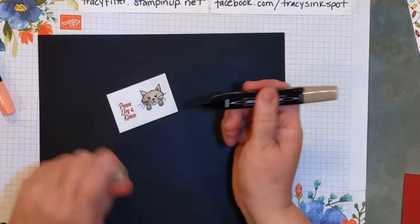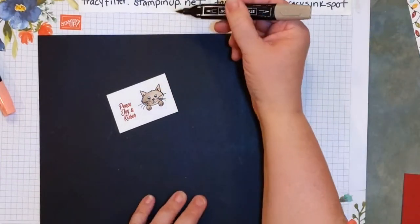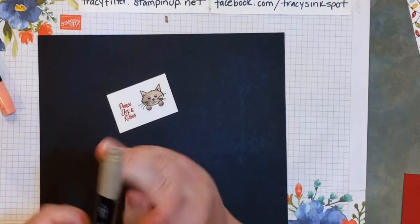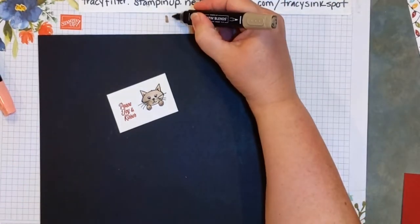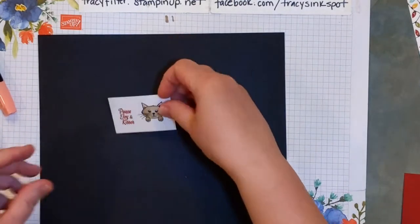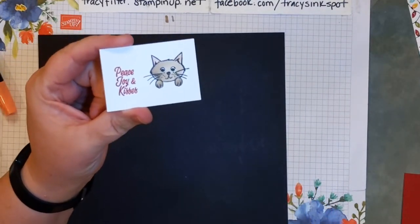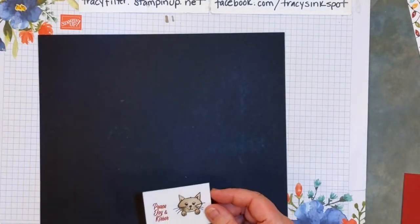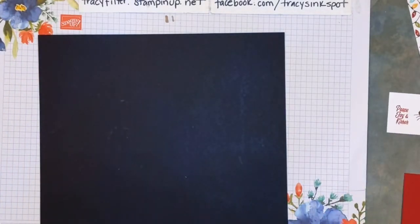So as you saw I drew with my blends — there's a brush tip end, kind of like a paintbrush, and then there's another end you could use to write or blend, which is more of a marker tip. I started with my dark and went to my light — that's kind of a cook's choice when you're coloring with blends; you could start with either direction and then go from there.